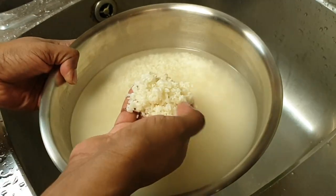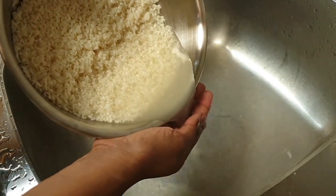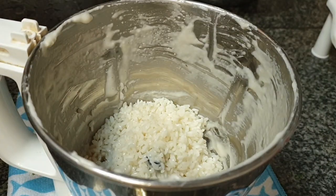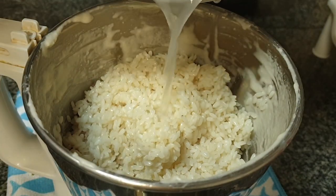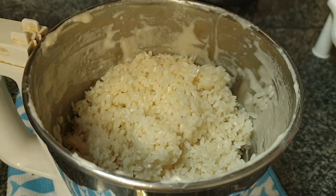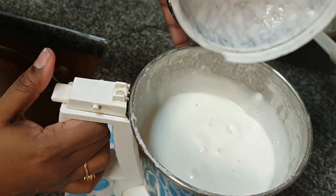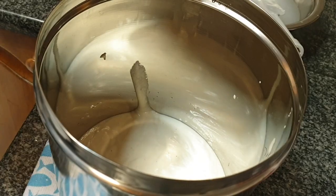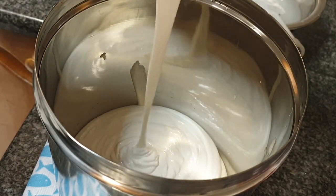Now wash and drain the idli rice and add half of it to the blender jar. I am adding half cup or just sufficient water to blend the rice. Rice batter will be thinner than the dal batter and will have a little coarse texture to it, and that's fine. Never grind the rice batter too fine. So the first half is ready — transfer it to the container with the dal batter.